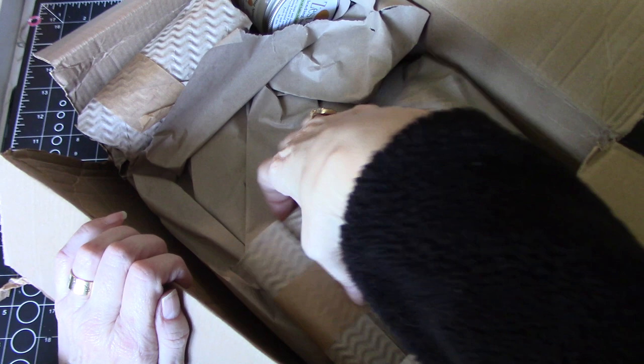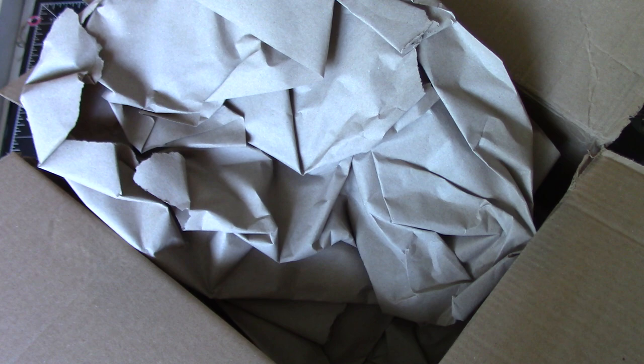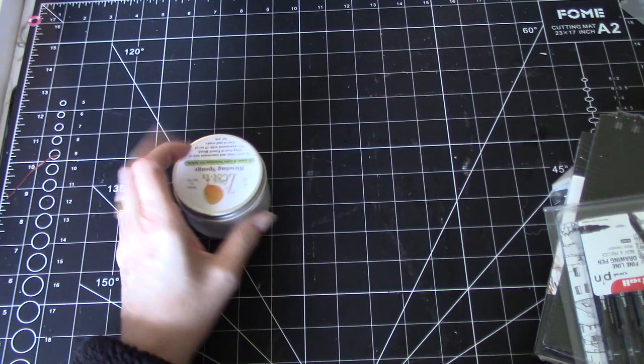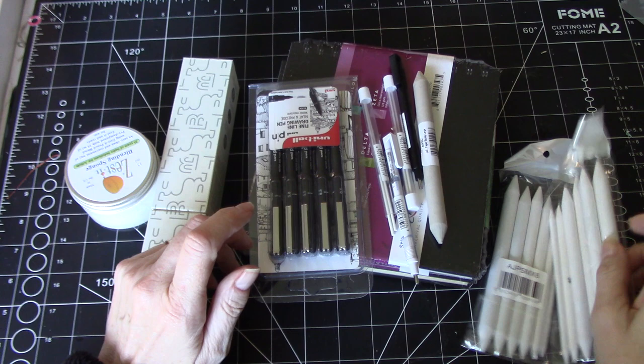I'm pulling all of the items out and hopefully we're good to go. I'm just going to double-check and see there's nothing missing. There was a split in the box, but from what I can see, nothing is missing. They always pack beautifully, and everything they pack with is biodegradable.